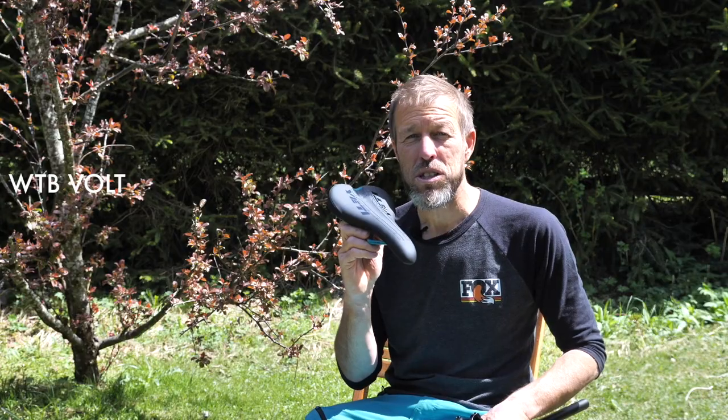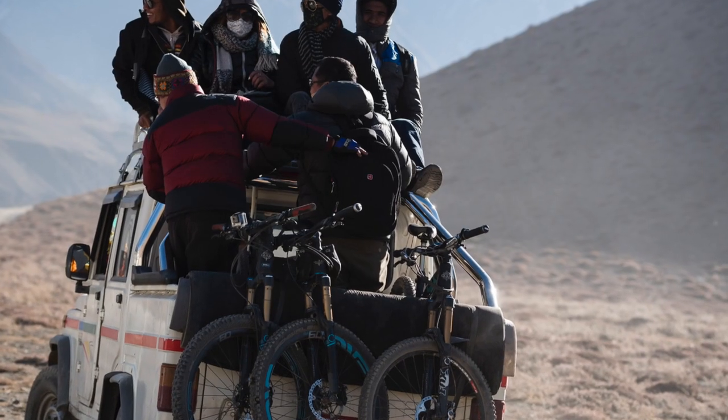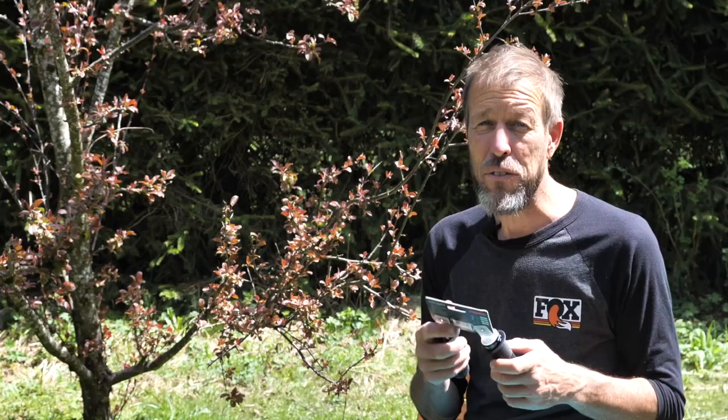When you're doing two weeks in the saddle in the back end of nowhere, there's a lot to be said for being comfortable. I use the WTB Vault saddle, and for grips I'm running the DMR Death Grip, which doesn't have a lock-on on the outside end of the bars. That's important because when I'm sticking my bike on the roof of a taxi in Nepal or Morocco, I haven't got a metal bar end smashing into windows, doors, and your mate's bike — which is quite important if you want to keep friends.